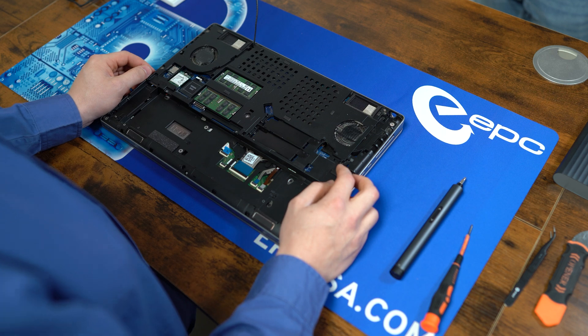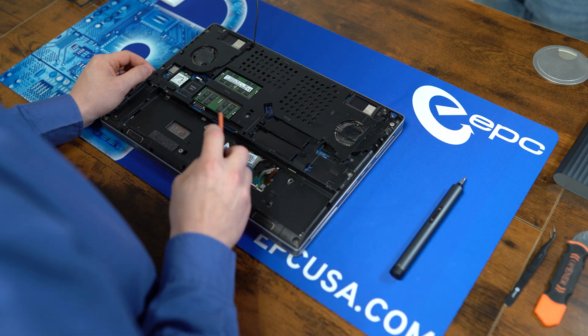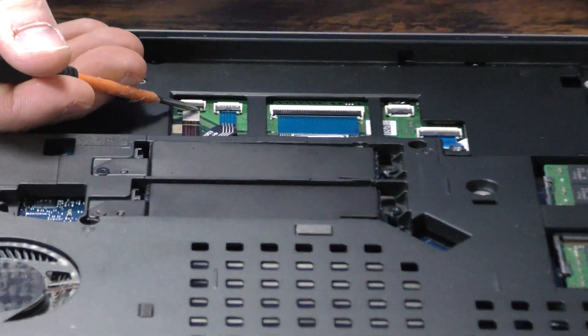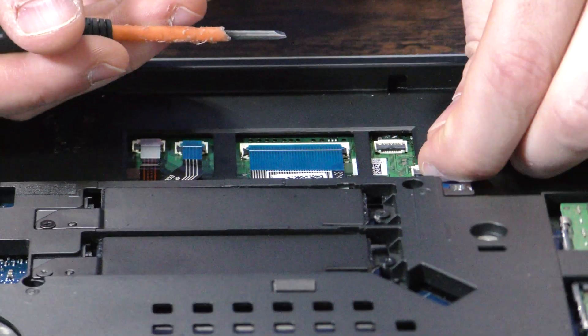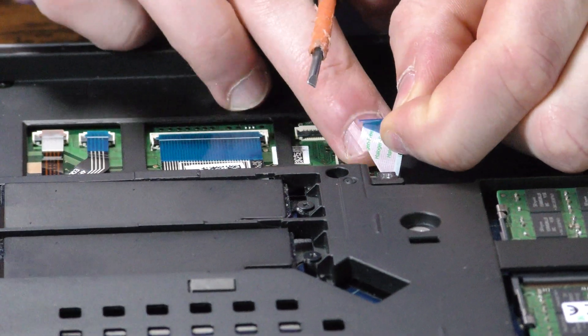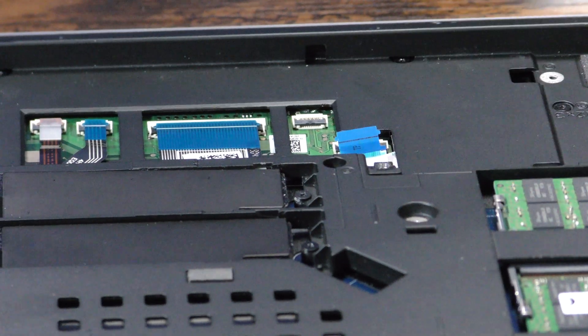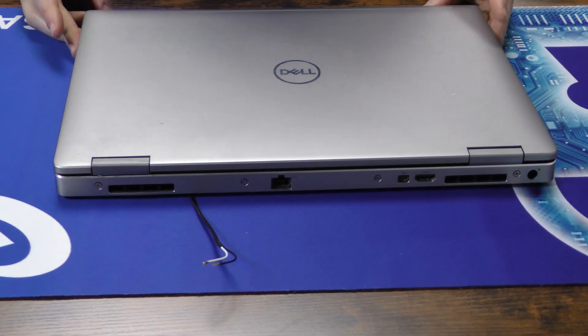Now we're going to remove the keyboard on the other side. We're going to first start by removing these ribbon cables down here, and then this right-angle one, which we'll need for another step later. Now we're going to flip it over and open it up.